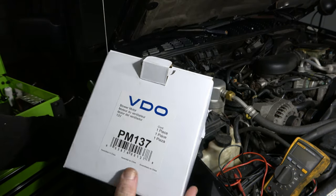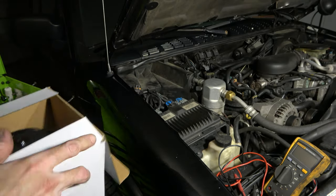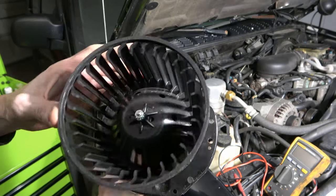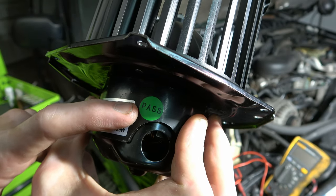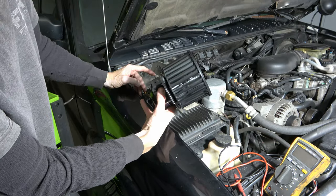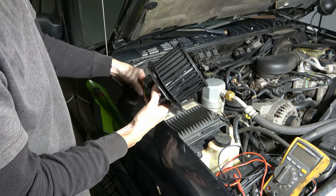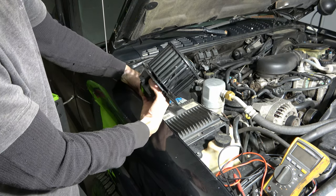I picked up a VDO blower motor from AutoZone. I don't usually like using AutoZone, but for parts I can replace pretty quickly I go cheap. There's the brand new VDO blower motor — I hope this was a Monday blower motor instead of a Friday one. You can do a little trick: hook this up and see if it's going to work, but be careful because it starts spinning pretty quick. Put it on the low setting and try it.